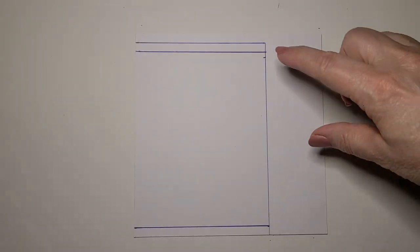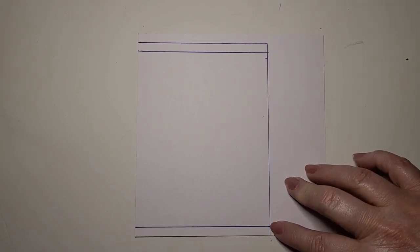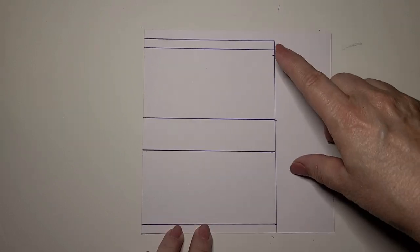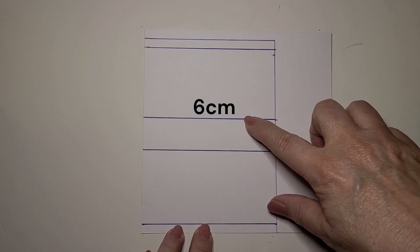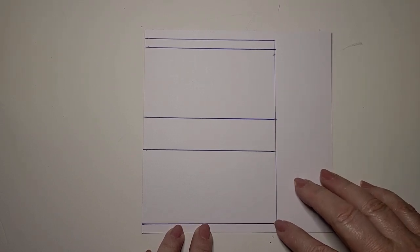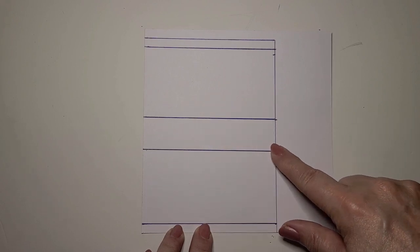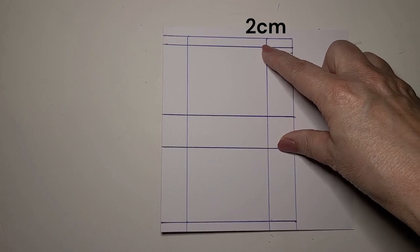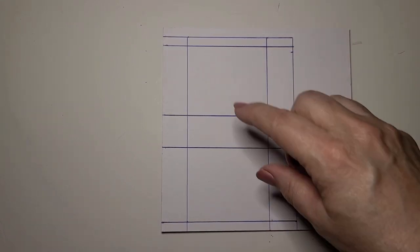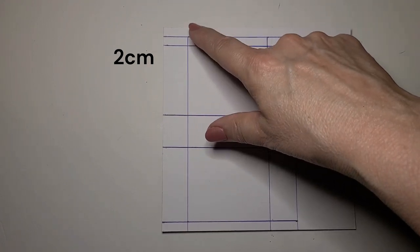With your ruler, measure down half a centimeter from the top and make a line, and then also measure up half a centimeter from the bottom and make a line. Measure down six centimeters from the top of the rectangle and make a line across, and then measure six centimeters up from the bottom of the rectangle and make a line across. Also with the ruler, measure in two centimeters from the right side of the rectangle and make a line down, and then measure in two centimeters from the left side and make a line down.